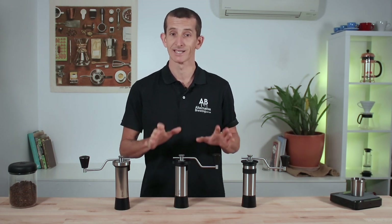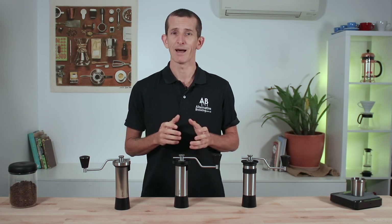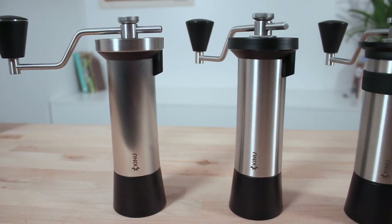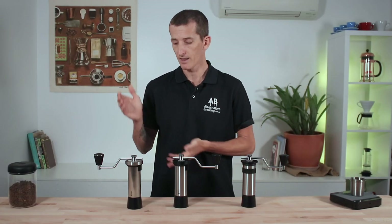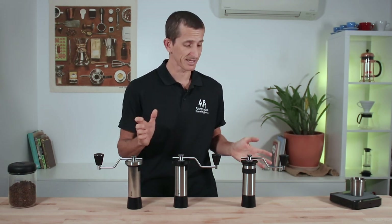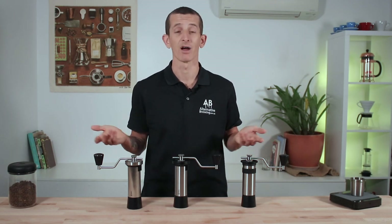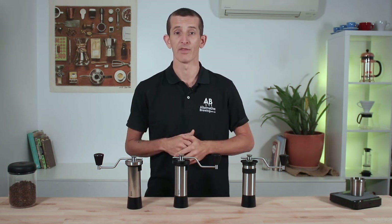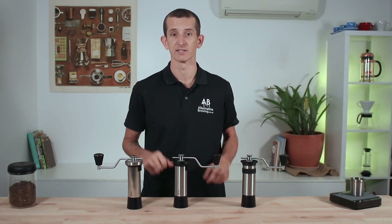My top pick of these grinders is the Simplicity and I'll explain a little bit more on that in a moment. But we all know the best part of any good comparison video is to crown a winner, and this was hard to do because I really like some things about the Phoenix and the Simplicity that I don't like about the Classic, and vice versa. If I were to compare each grinder's ability to produce really good grinds across different grind settings, I really couldn't say that one would outperform another — and I suspect this has something to do with the fair amount of similarities between each of these grinders.